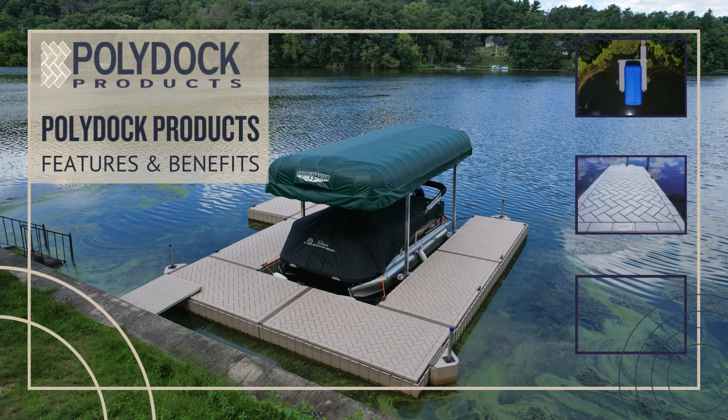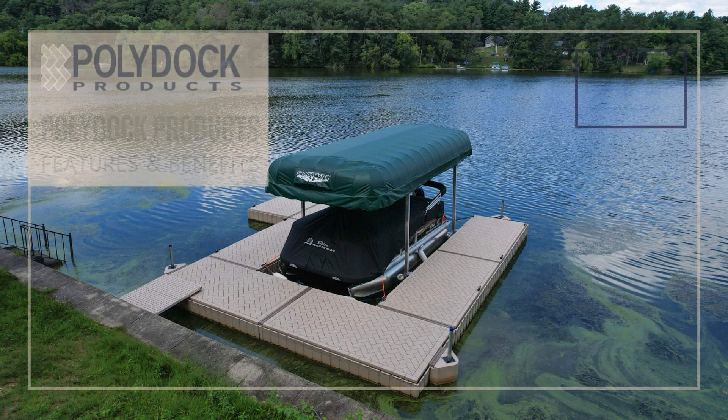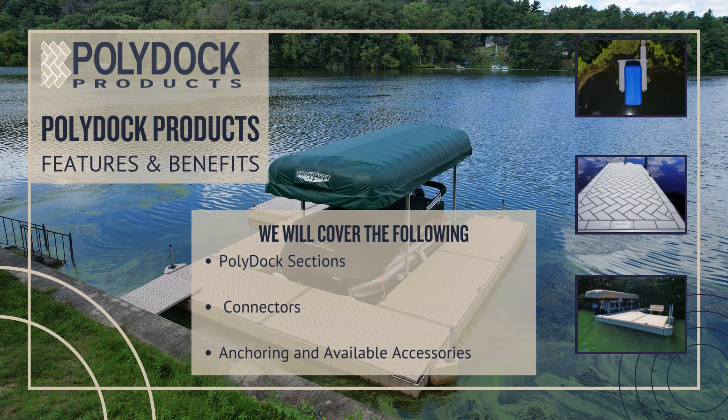Welcome to our PolyDoc Features and Benefits Training Session. In this session, we will be covering the PolyDoc sections, connectors, anchoring, and available accessories.